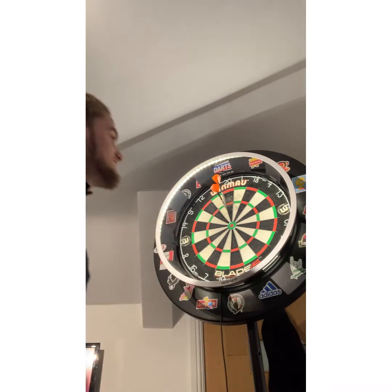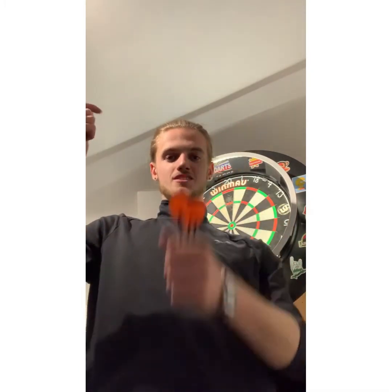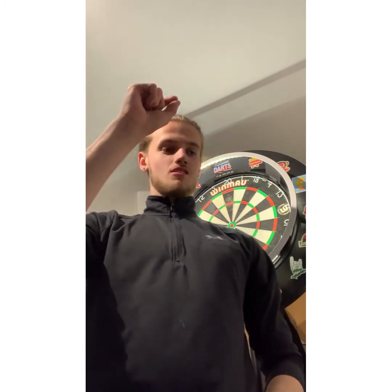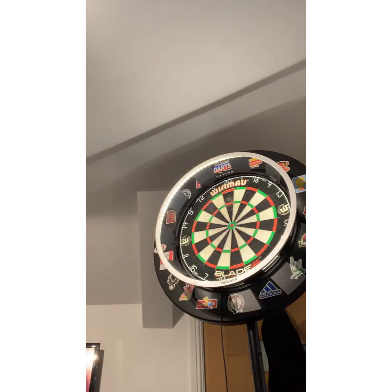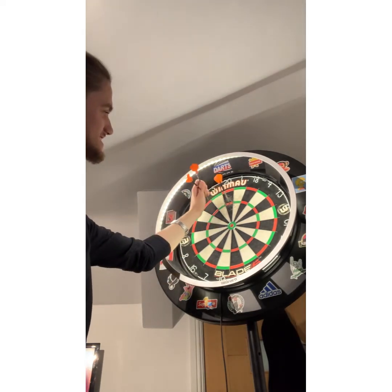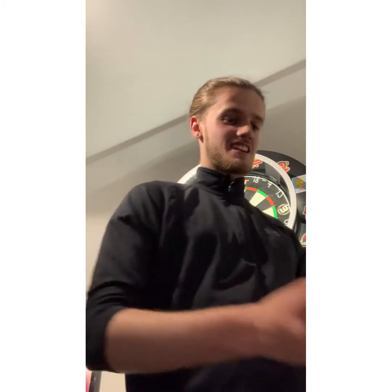I told you there'd be a bounce-out! I really need to change the board — the screw on the back, when I turn it there are two holes. The one hole was already in, then I had to make another hole, so when I spin it the hole ends up on the other side. I need to drill another hole but just haven't got around to it, so there's been plenty of bounce-outs. These feel quite nice though — I feel like they're going through the air really nicely. Might have to keep those — 180! 60, 60, 60. These might be the new ones. I'm quite happy with that — I wasn't expecting that.